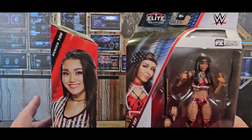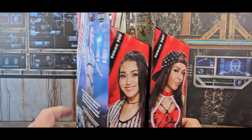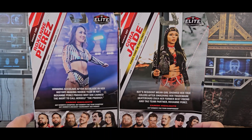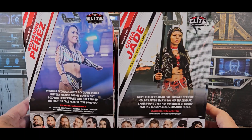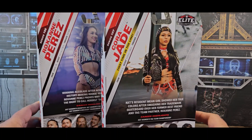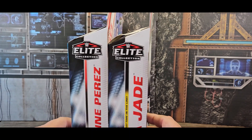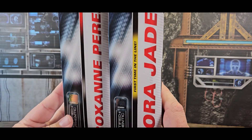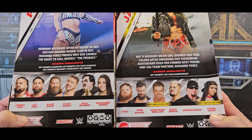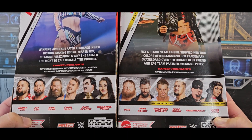Very cool figures — Cora Jade and Roxanne Perez. Awesome side images, and of course the back has the uniform that they are wearing on the figure. Neither one of them has exactly when that outfit was worn noted. Cora Jade's packaging says first time in the line, but Roxanne Perez's does not — and that's honestly bothering me, I don't know why.